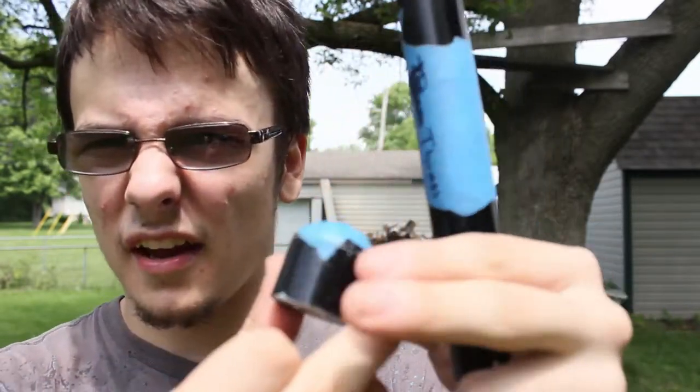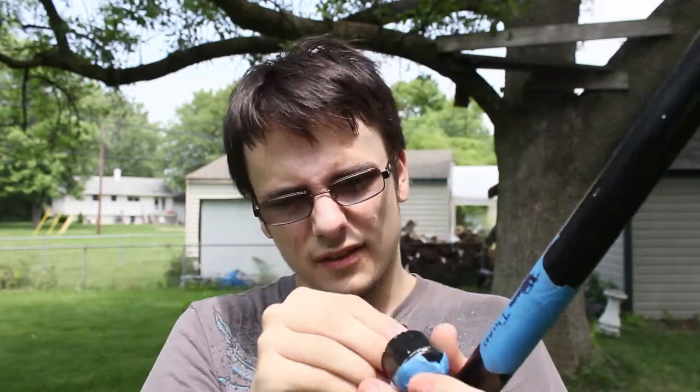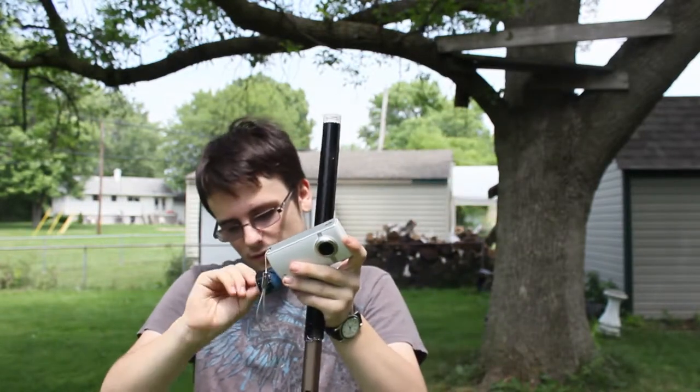Basically I have this PVC end cap and this quarter-inch bolt nut. I screw this on — neighbors are staring at me, but I don't care.